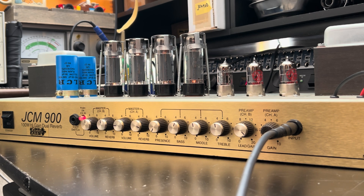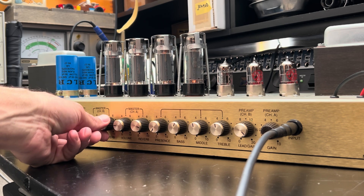Wow, this is an incredible sounding JCM 900 — probably one of the best ones I've ever heard. Check this out, so much gain on tap.